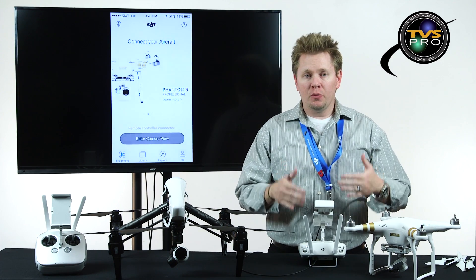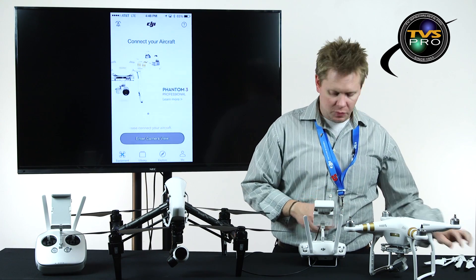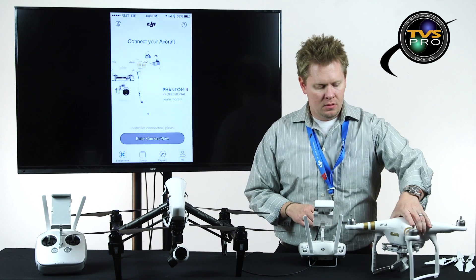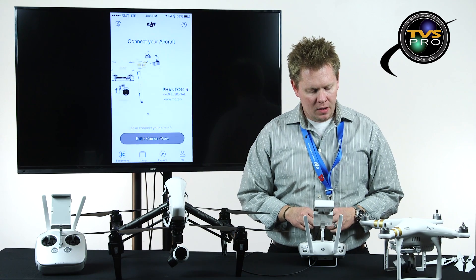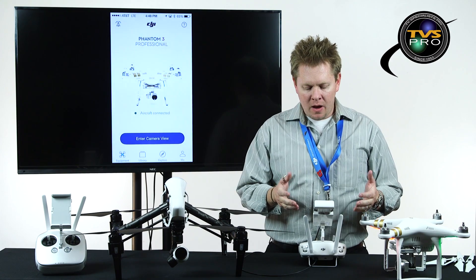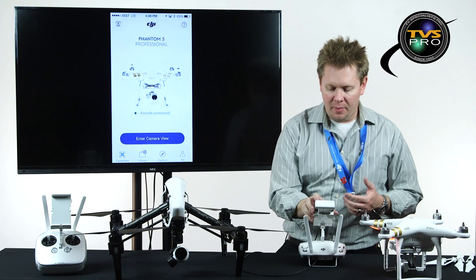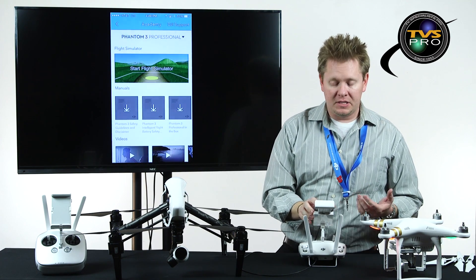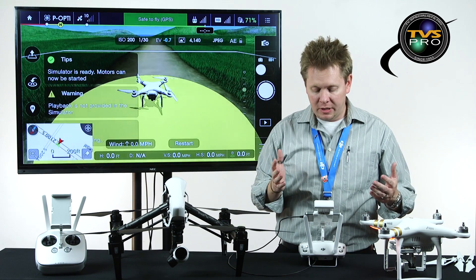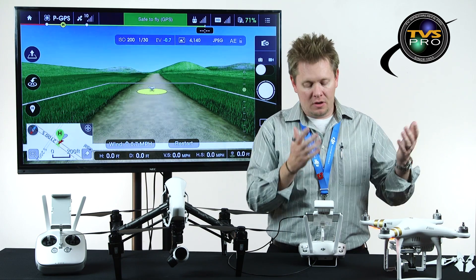We're going to do this in flight simulator mode. Before you enter that mode, it's always best to remove your props — I've gone ahead and removed those propellers. Next we're going to turn on the radio and the copter. The copter does have to be on in order to use the flight simulator mode — if you're unfamiliar with it, get familiar with it. It's a great way to practice without damaging your copter.